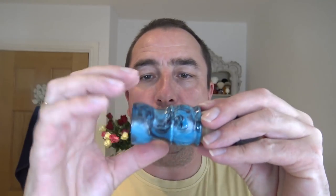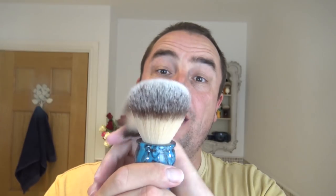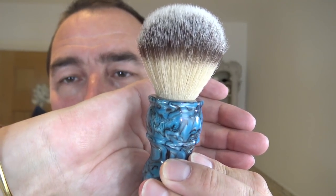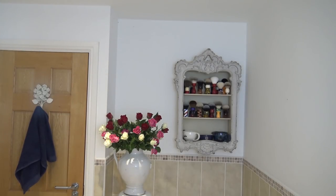West Coast Shaving. This was their Ancient Stone collection, the turquoise handle. It's a 26mm synthetic knot. I'm not sure if they sell it now, but their logo is engraved in there — you may not see it. That brush doesn't need just a dip in the water, it needs a good wetting. And I will use that bloom water as a pre-shave.